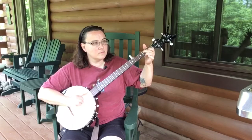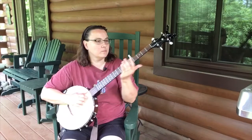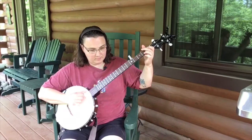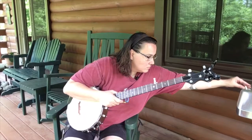Okay, now let's try this brass Joel Hooks thimble. [Plays] Now let's try this Fred Kelly pick.